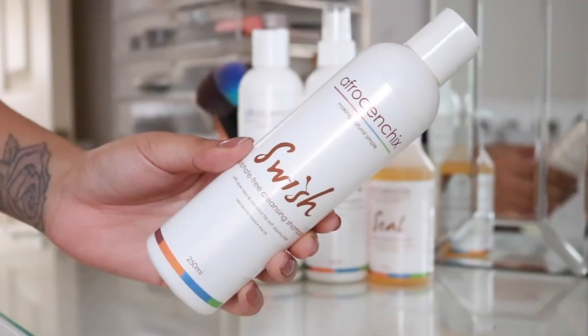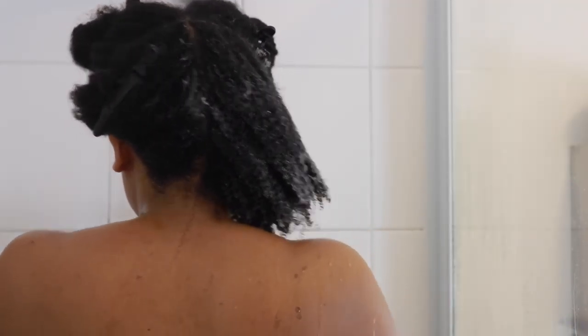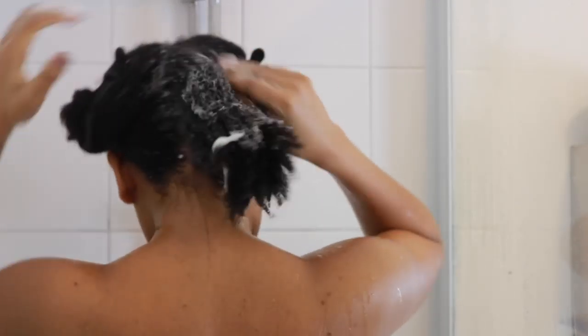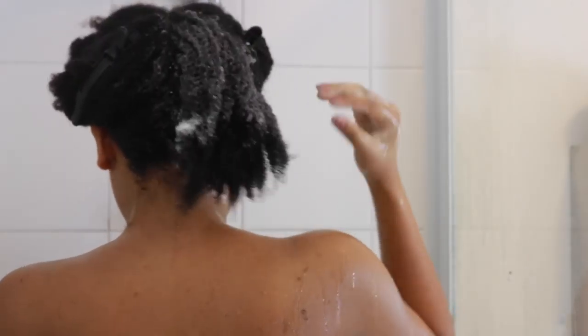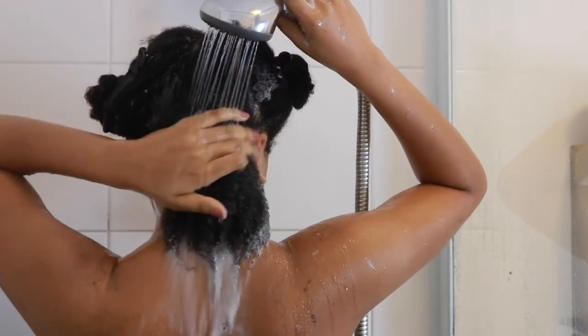Then I'm going in with the Swish sulfate-free shampoo, focusing on my scalp and roots. It lathers up super nicely and has a really nice fresh scent. I'm using the pads of my fingers to really massage at the roots and scalp of my hair, just to rid me of any build-up.